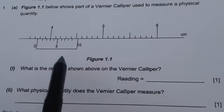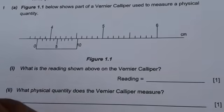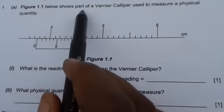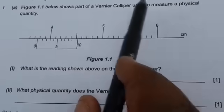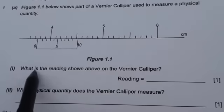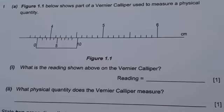In this video, we are going to look at how to read the vernier calipers using the question that came in the 2012 physics paper 2, question 1. So the question reads: figure 1.1 below shows part of a vernier caliper used to measure a physical quantity. The first question says: what is the reading shown in the vernier caliper?